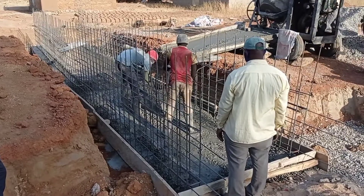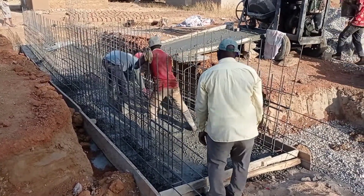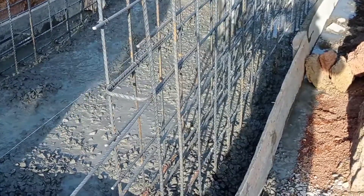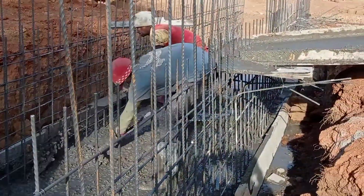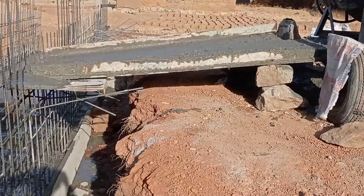We have started construction of the base. For this purpose we use Y10 and Y12 mm bars — the runners were Y10 while the short bars were Y12. Here you can see that we are pouring concrete into the base.